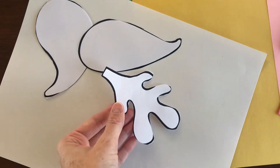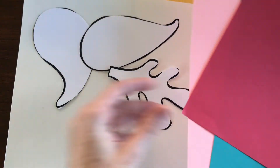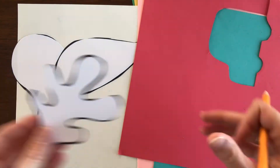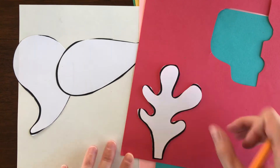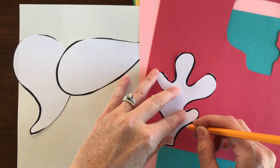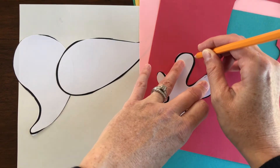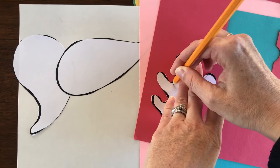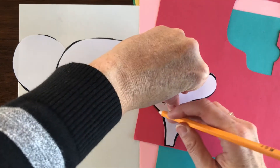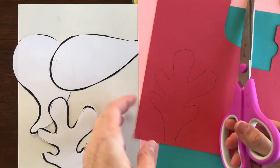Once you have those all cut out, pick the different colors you want to use. I'll start with this red — I'm going to put this fun little shape on the red and trace around it with a pencil. Hold right in the center of your template and just go all the way around. It's okay if it's a bit messy. Then once you do that, you'll want to cut this shape out.